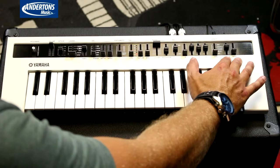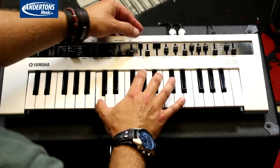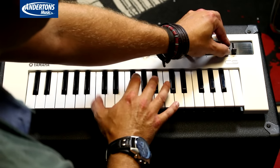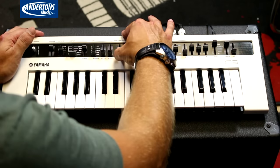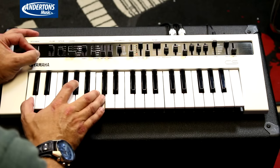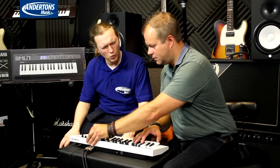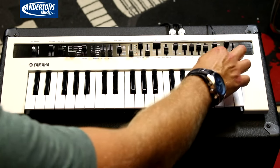Four effects with depth and rate. Going back to that initial sound, we're going to add some distortion, put it into mono mode with portamento. Very powerful — infinite messing around, great fun. You've got your distortion, chorus, flanger, phaser and delay.